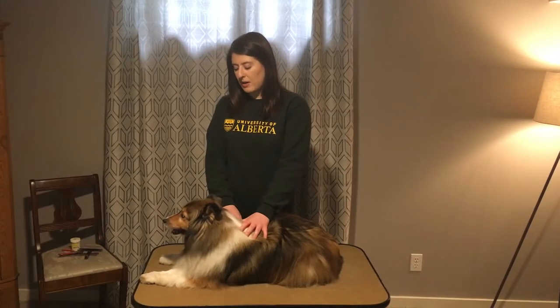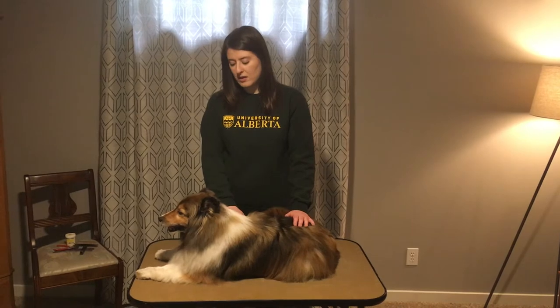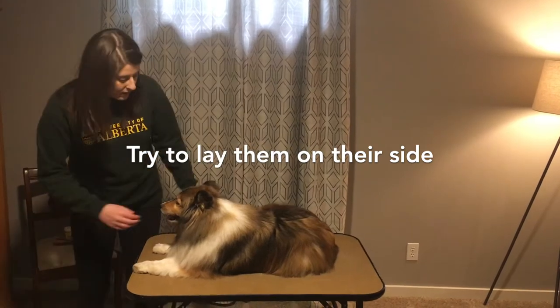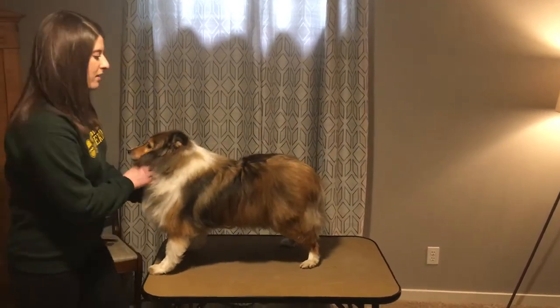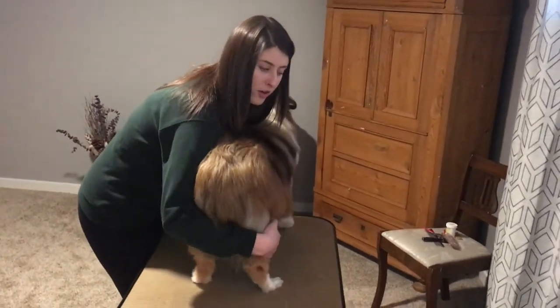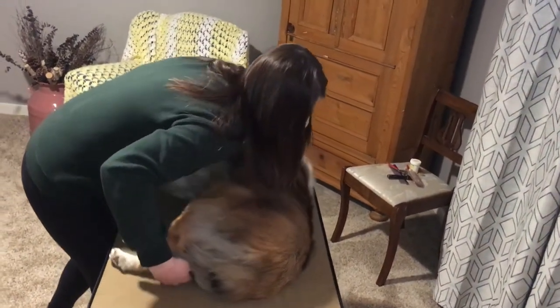So we can start by laying Angie down. Generally on their side is the best way to do that. I'm going to stand her up, pick her up by her sides, get a grip on her legs, and lay her down flat.